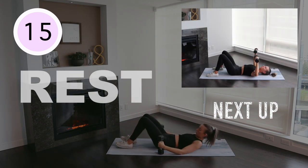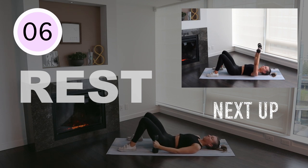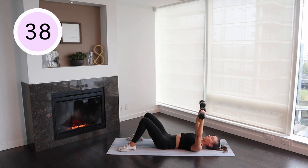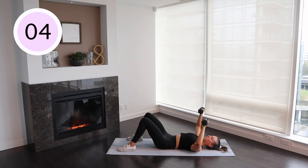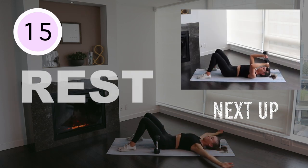Dumbbell floor press. Floor-lying dumbbell tricep extension.